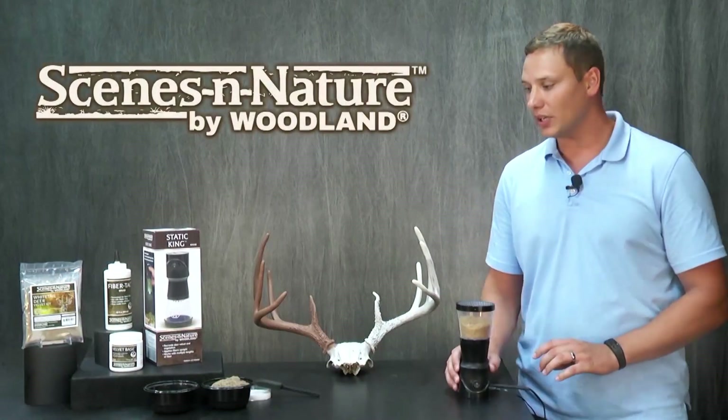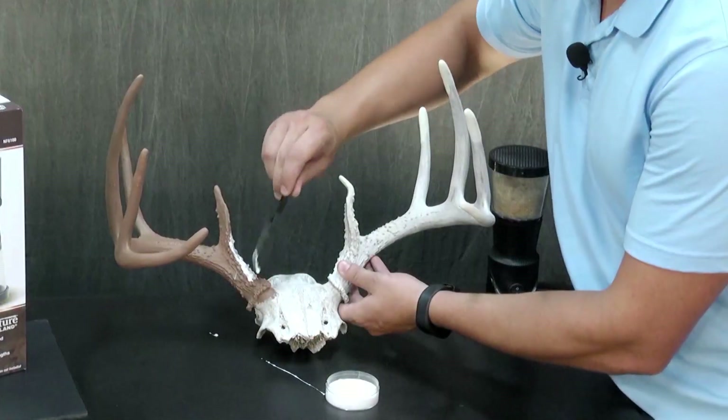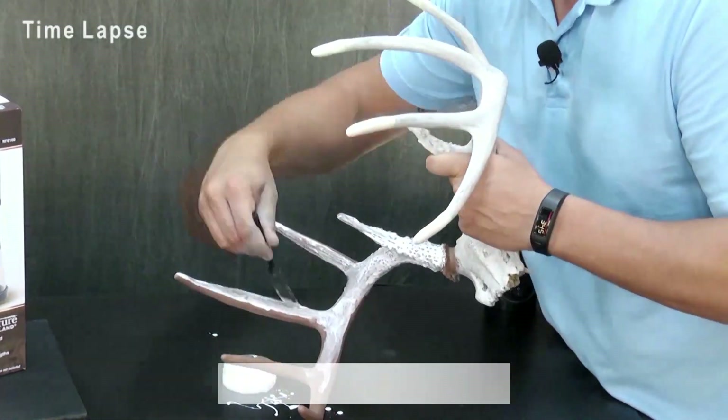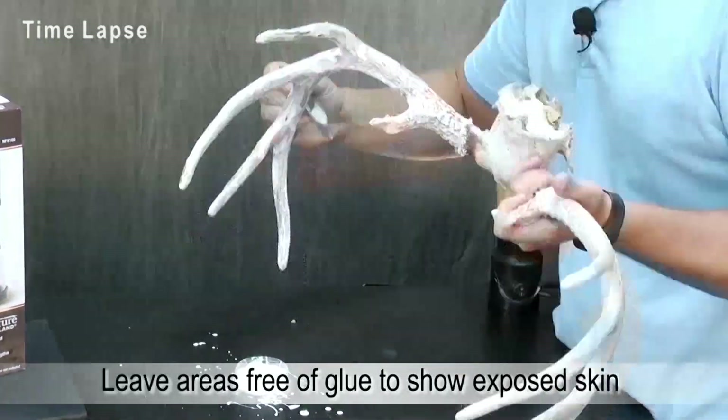The next step is to use fiber tack on the antlers as an adhesive. This adhesive is specially formulated and will dry to a clear matte finish. If you want, you can leave sections of the rack free of glue to have exposed areas of skin.